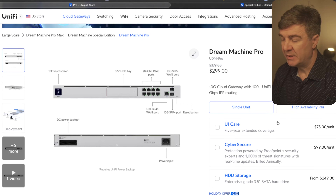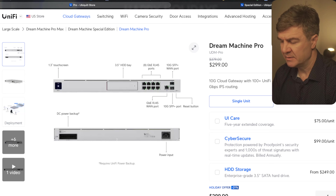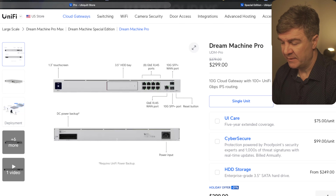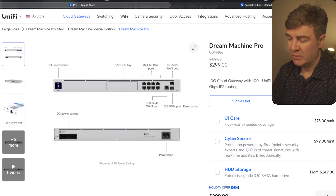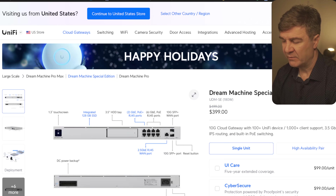The next one is the Dream Machine Pro. So if you were looking to buy the Dream Machine Pro, this is a good time to buy, because the discount on this one is 21%, which is about an $80 discount. Not a huge discount, but it's still a discount. This one has Gigabit Ethernet, and this is just the Dream Machine Pro — not the Special Edition, not the Max — so you won't see the integrated SSD or PoE outputs. If you need PoE or the integrated SSD together with a hard drive, you have to look at the Special Edition or the Pro Max.